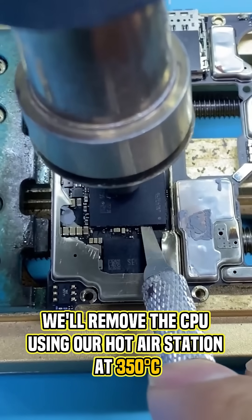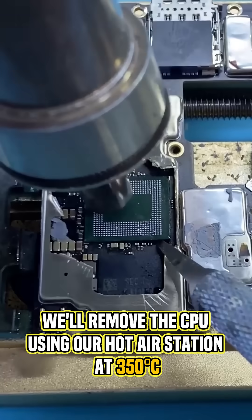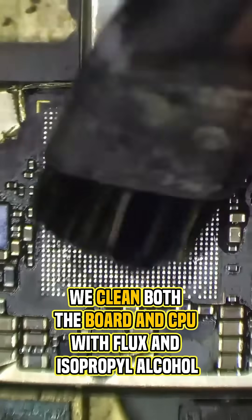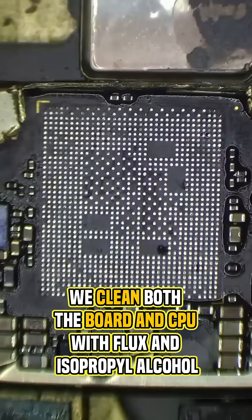First, we'll remove the CPU using our hot air station at 350 degrees Celsius. Next, we clean both the board and CPU with flux and isopropyl alcohol.